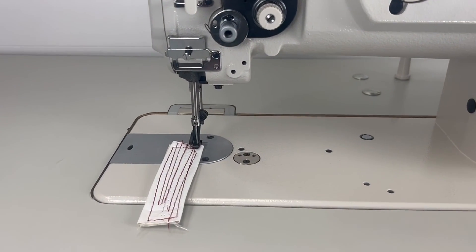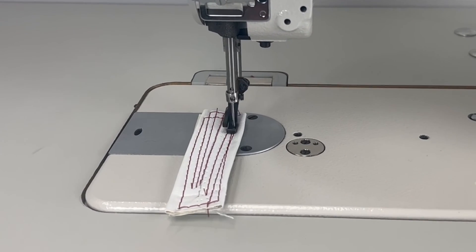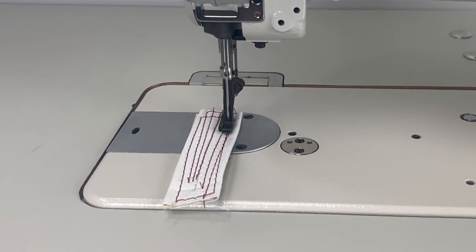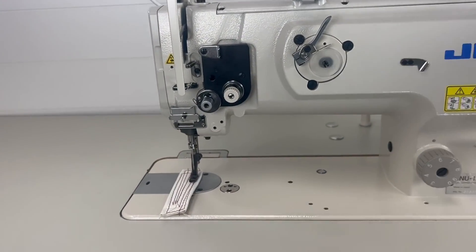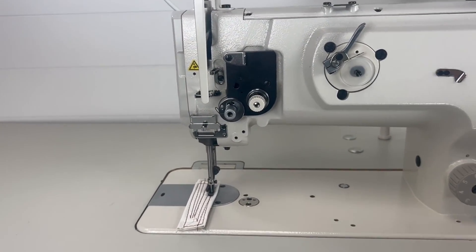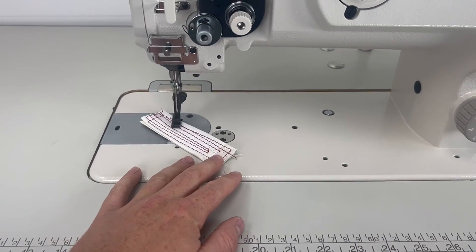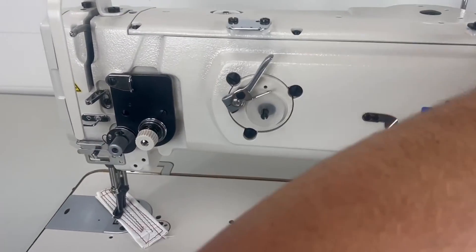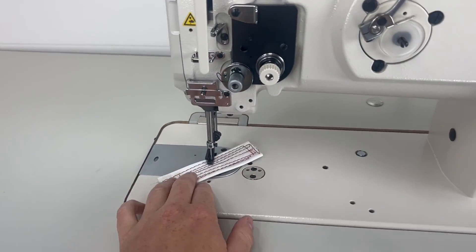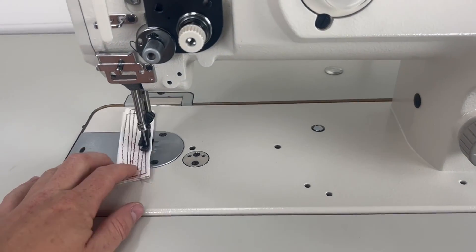With the standard motor, when you're sewing your needle will end either up or down — there's no actual set position. You'll have to manually rotate the hand wheel each time if you want to finish with the needle down, then pick up your foot and rotate your material. There is no needle positioner on this standard motor.